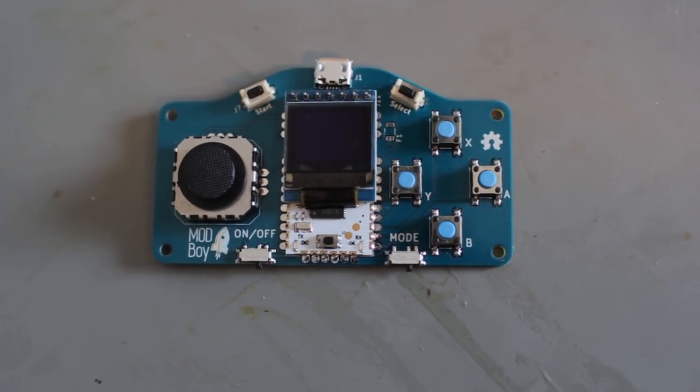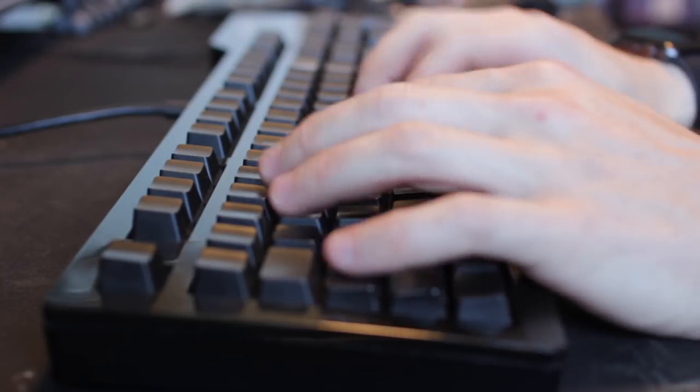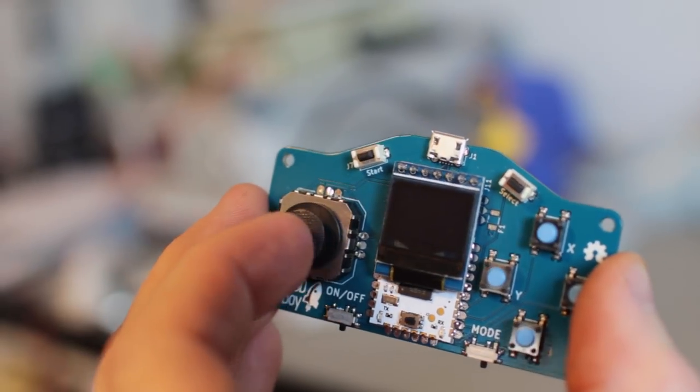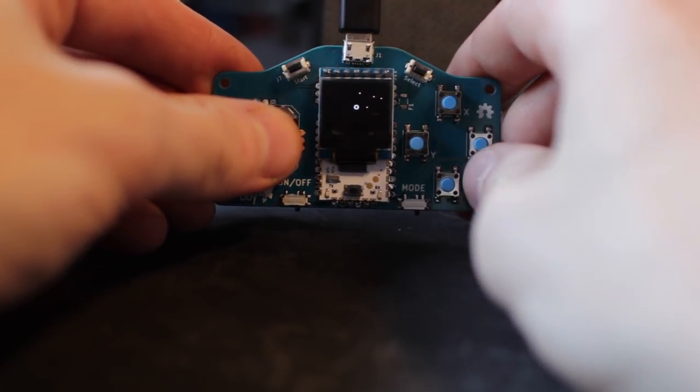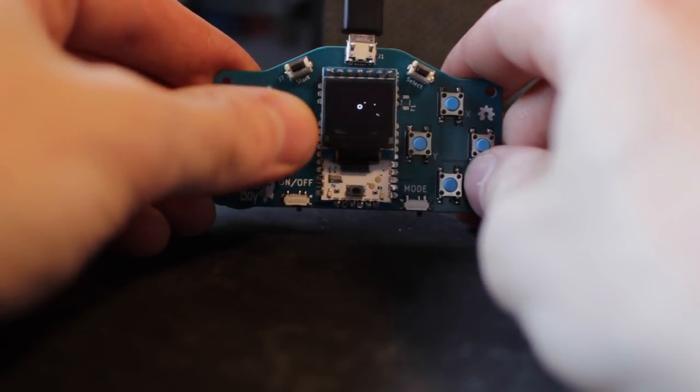We have the modboy assembled and plugged in. I wrote the simplest game I could think of — it's called Bubble Burst. Basically you're a ball, like a bubble thing floating around in weird particles, and you've got to absorb the other ones and grow bigger until you basically take over everything. It sounds really simple but it's a cool demonstration of what you can do. I'll go through it so you can see what's happening in the code.